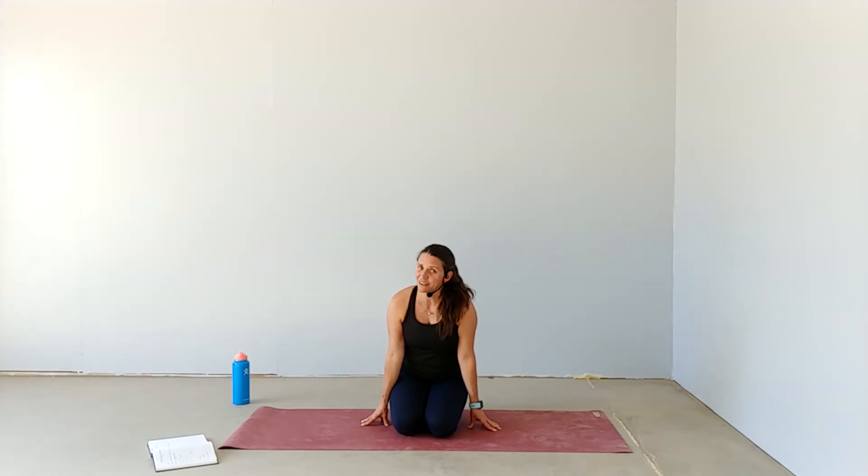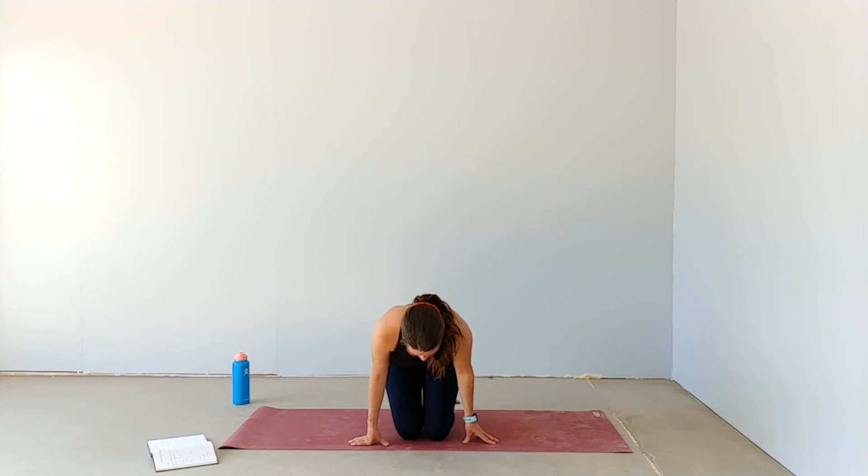If the bottoms of your feet are tight, you will definitely feel this. Then switch — right foot down, left foot on top. Know that your feet may feel really different; one side may be a lot more intense than the other, or you may not feel any sensation at all.